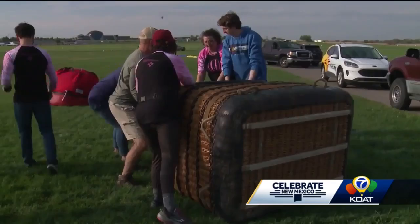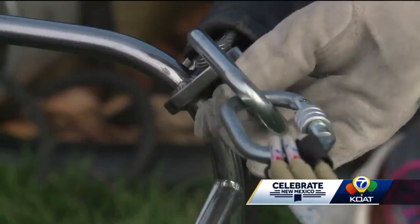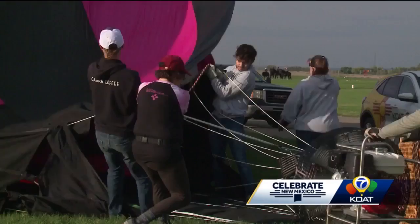Once that's done, we tip the basket over and then we attach it to the envelope — that's the colorful material. They check the connections for safety, then stretch the envelope and inflate it with a fan.